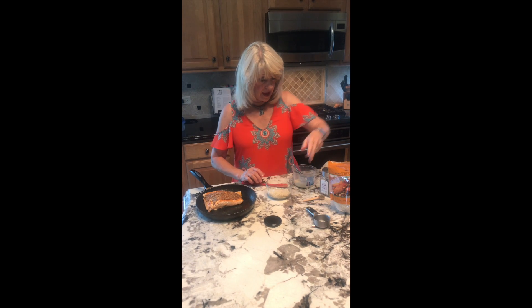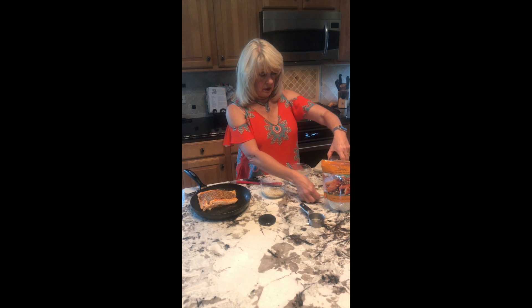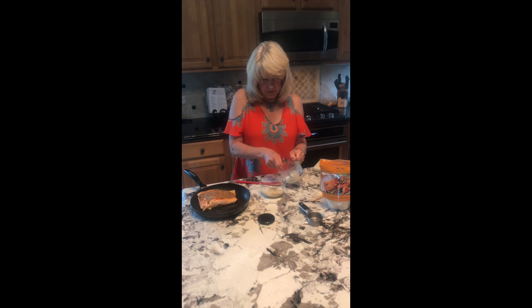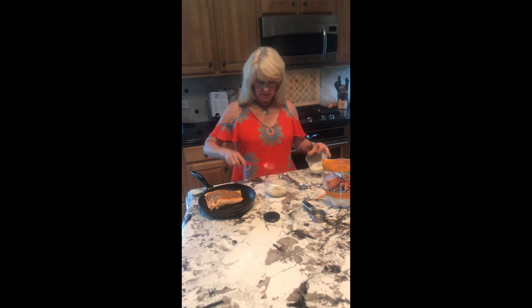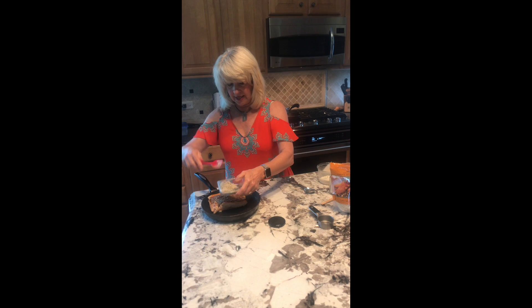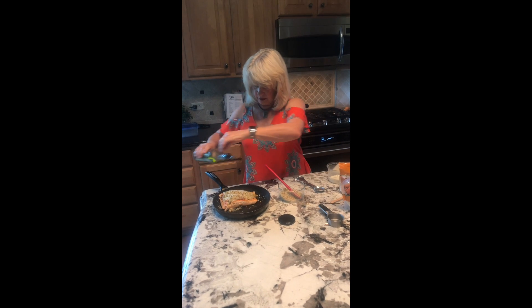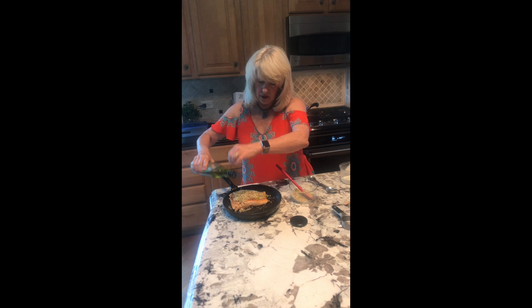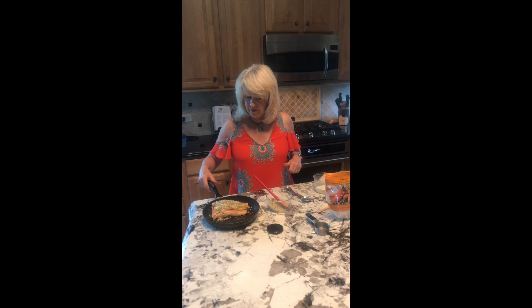In the quarter cup of pistachios that I have finely ground, a little bit less than a quarter cup of panko breadcrumbs, some herbs de Provence — this is a tablespoon. I'm going to mix that all up, sprinkle the salmon a little bit with some olive oil, and it's going to go in the oven. Putting it at 425°F, it'll be in there for about 12 to 15 minutes.